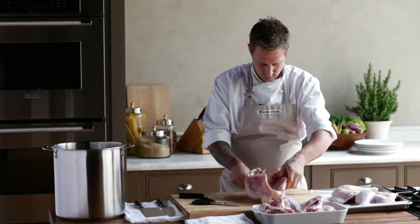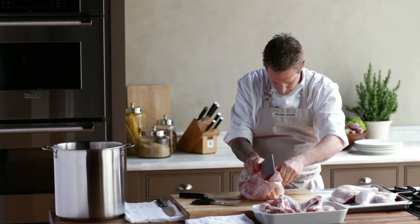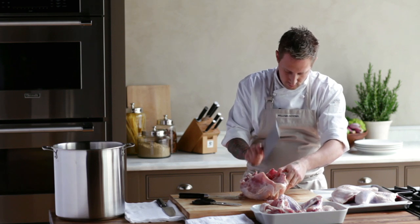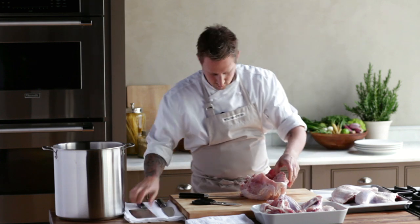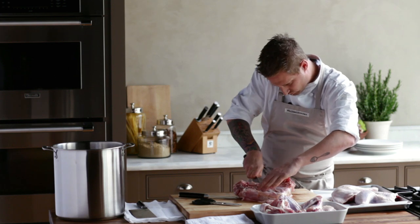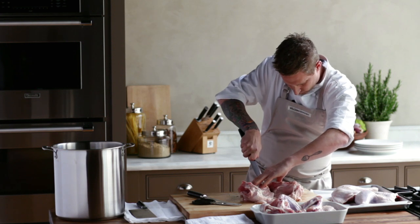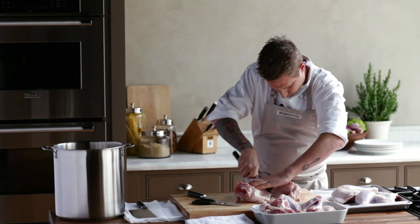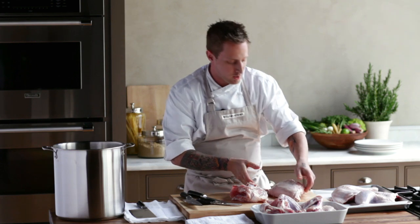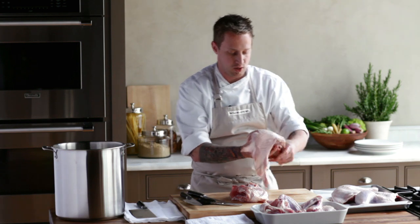Flip the bird over. Take your cleaver and just split that bone right there that attaches the two breasts together — this way we're going to separate our two breasts. When we cook our turkey sous vide, we still want it cooking on the bone so all that moisture stays inside. At this point we can drop it right into our brine.